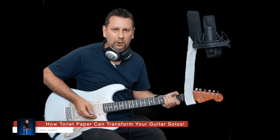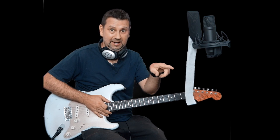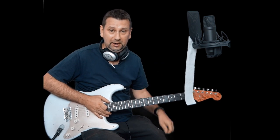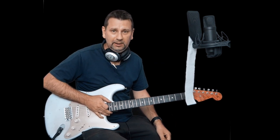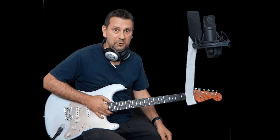Hello everyone, welcome along to another video. John here. Now we have some toilet paper here, which we're going to get to in a minute. But first of all, I'm going to play two solos for you — see which one you prefer.